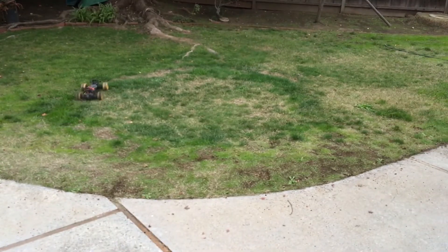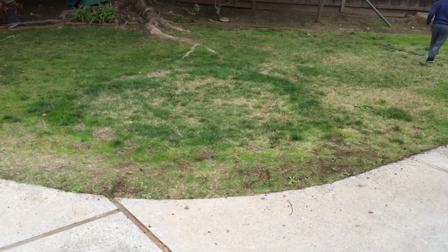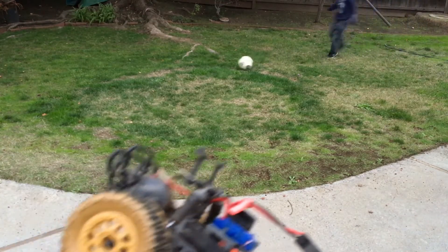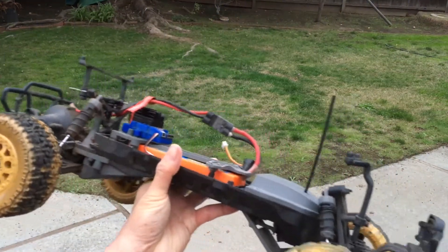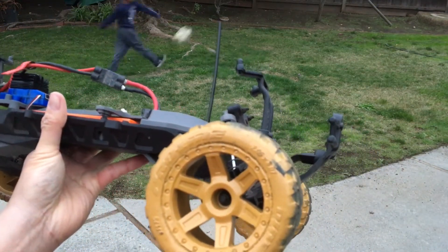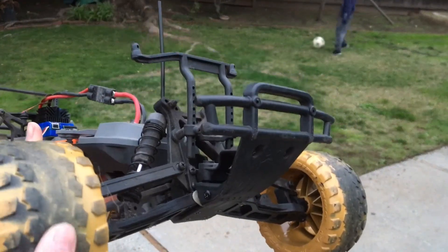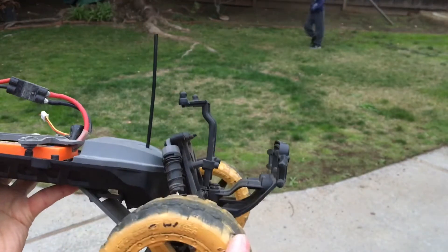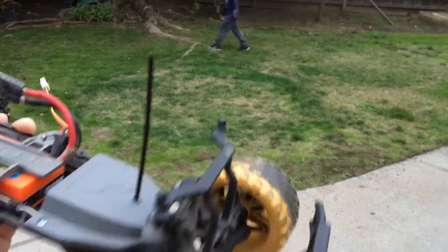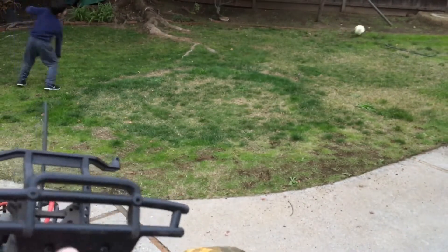This truck has a mix of wheels and tires: the rear ones are the stock ECX Torment wheels and tires, and the fronts are Pro-Line Dirt Hawgs. They're pretty worn flat on the front, so we might go with some new wheels and tires on this.